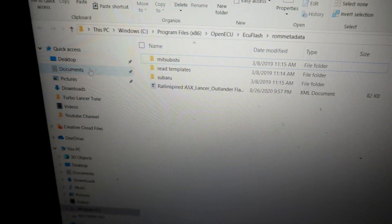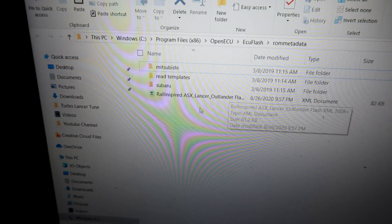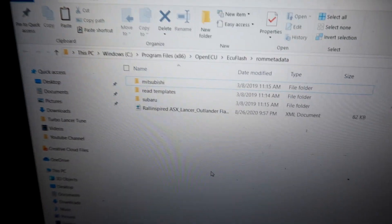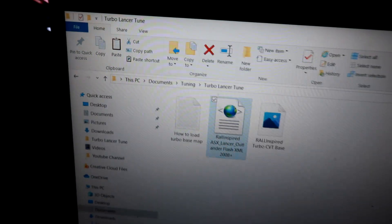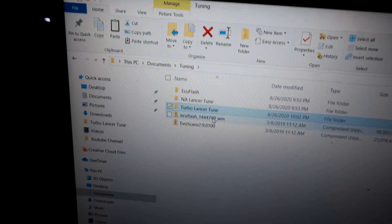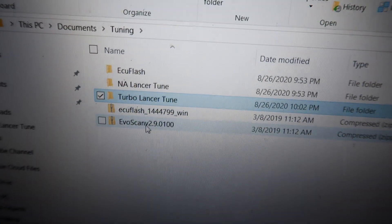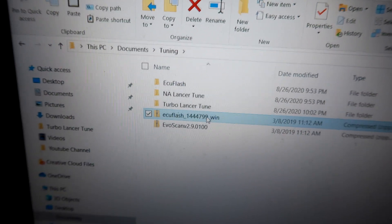I paste the XML file in, and as you can see I already have it right here in this roaming data folder. Next, I need to open my ECU Flash software. Like I said, you do need ECU Flash as well as EvoScan software to get tuning done.